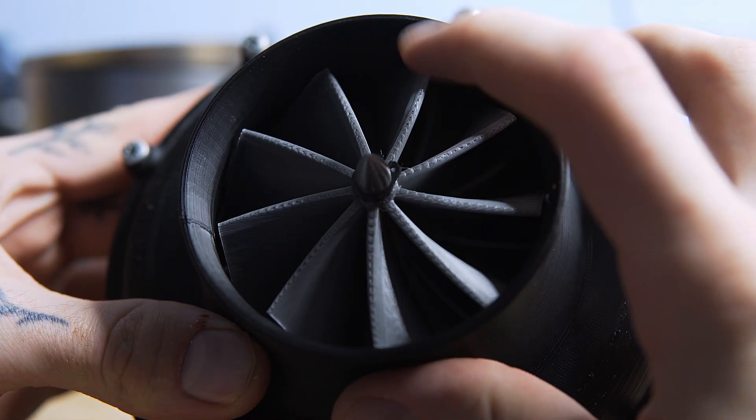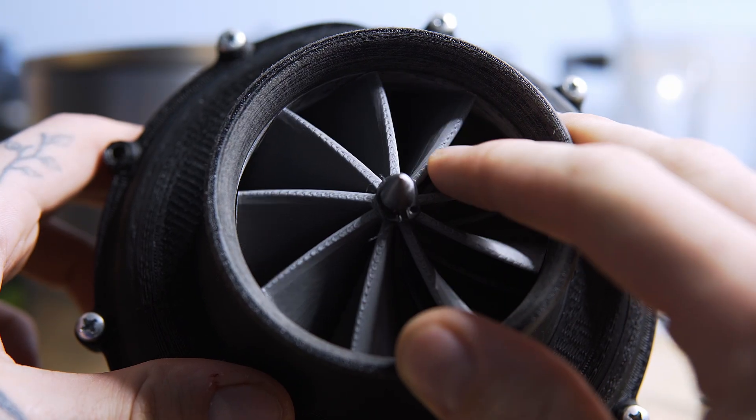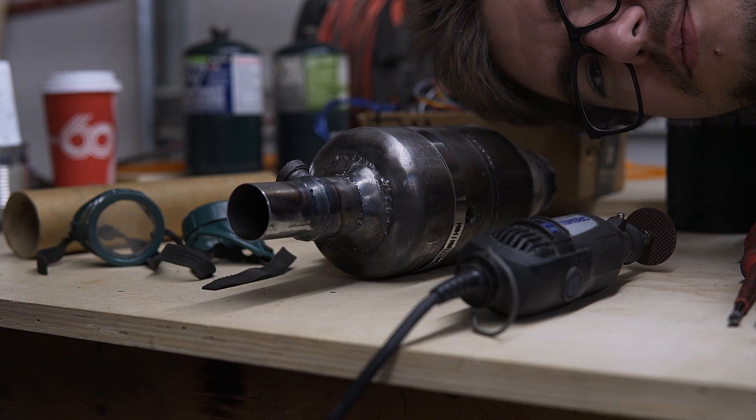After finishing the last video, the first thing I did was print a new volume with tighter tolerances, with the goal of improving the compressor's static pressure. I also did some work on the Arduino. With the help of a good friend, I overhauled the way the Arduino interprets sensor data.